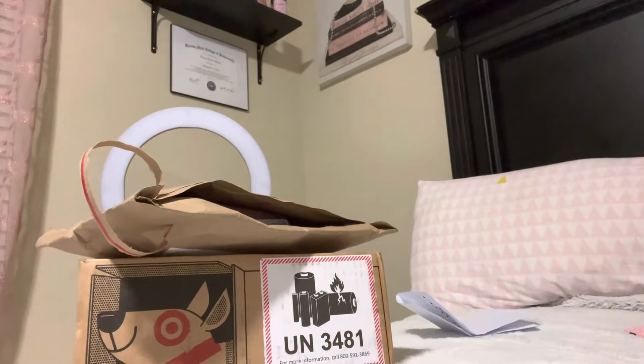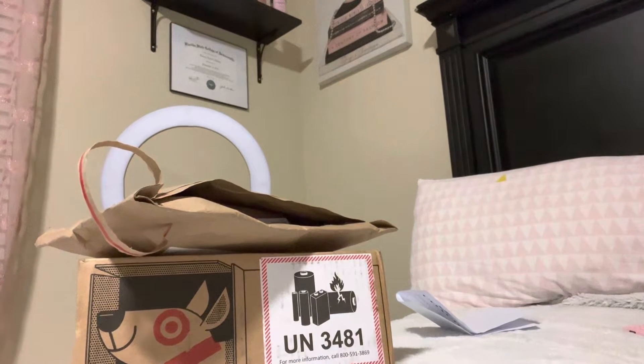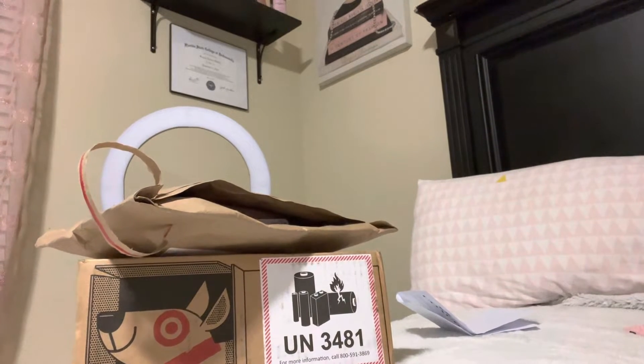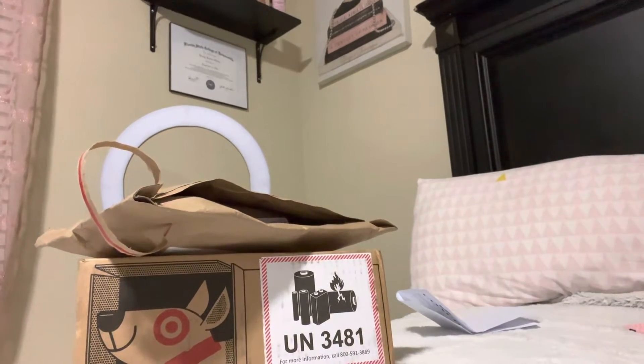Hey YouTube, it's oaktree23 back with another video. Today's video is going to be an unboxing of two items I received for my birthday, coming up on Sunday. Welcome to my channel — if you could hit subscribe I would love for you to join my family. Also hit the like button if you like my content, and hit the notification bell so you can be notified each and every time I upload a new video. Let's get started.